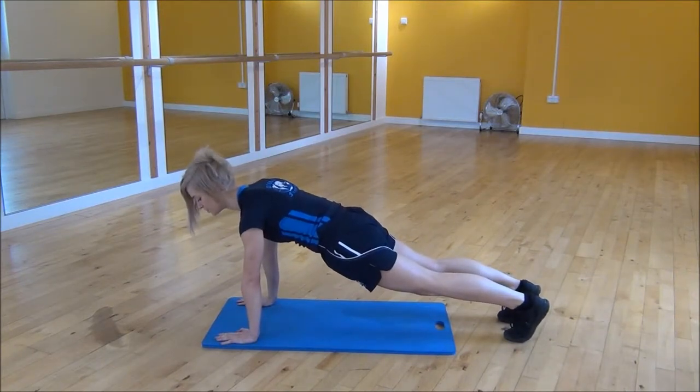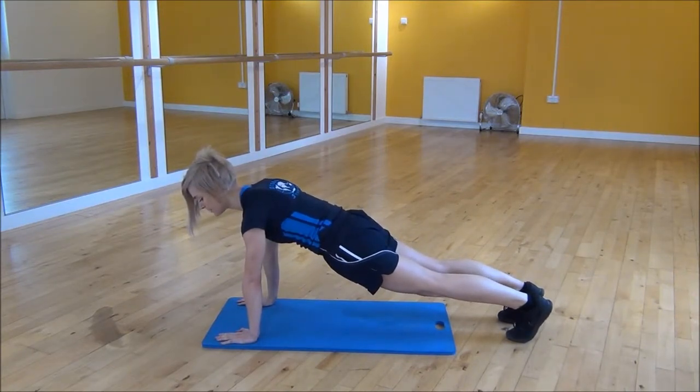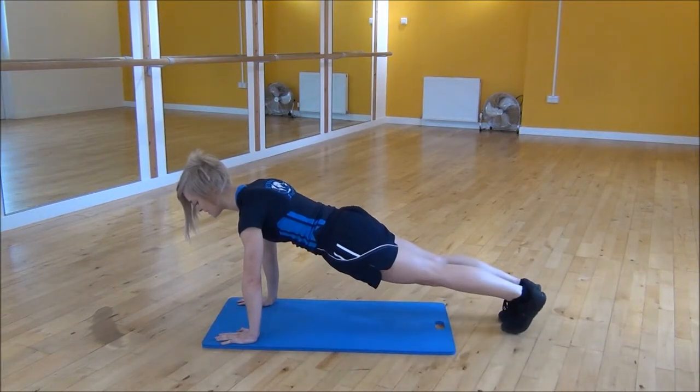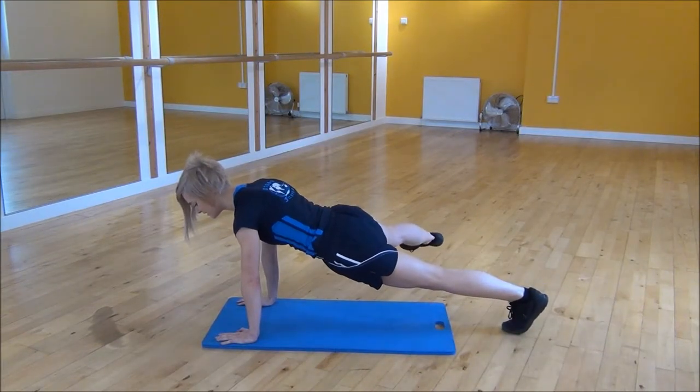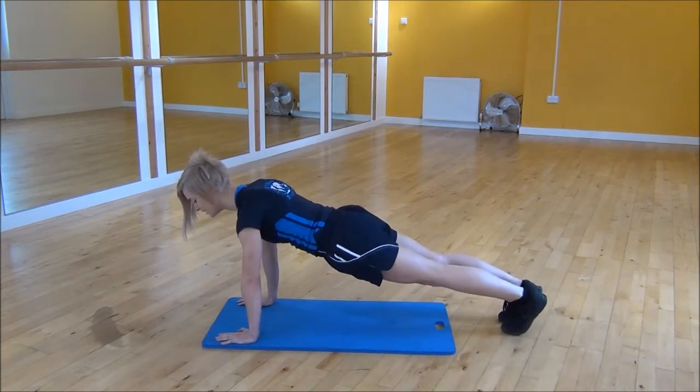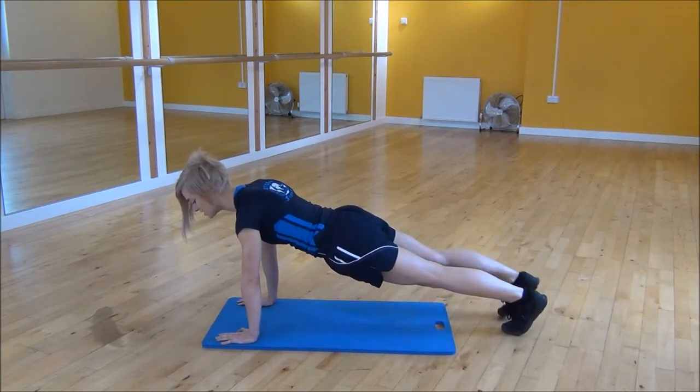Pull your core up towards your chest. From there you're going to step your foot out to the side and you're not going to let your foot touch the floor. Step your foot out, bring it back in, and then the other side. Making sure that your core is nice and engaged the whole time and that your back doesn't start to arch.